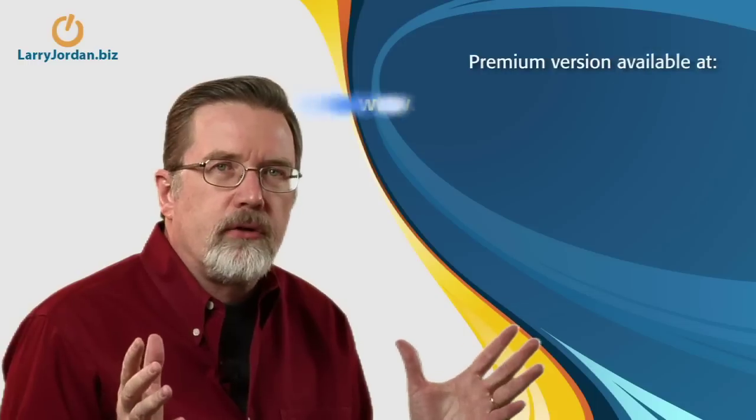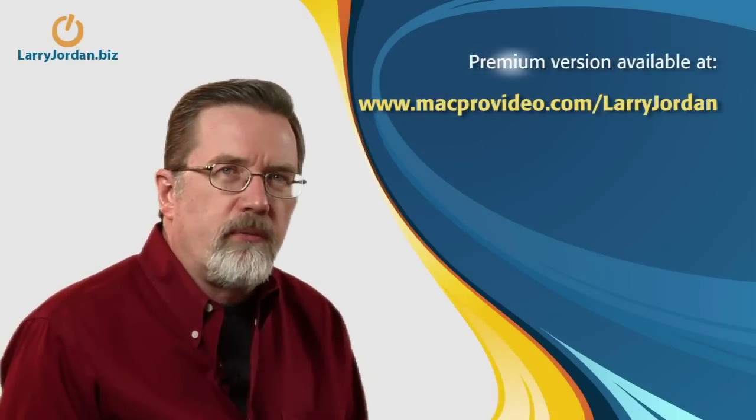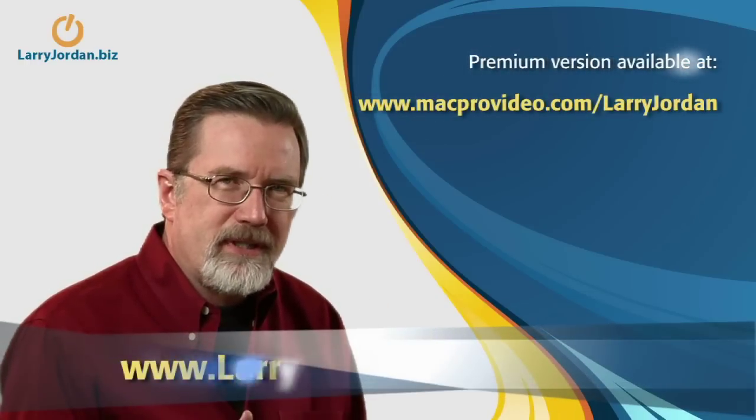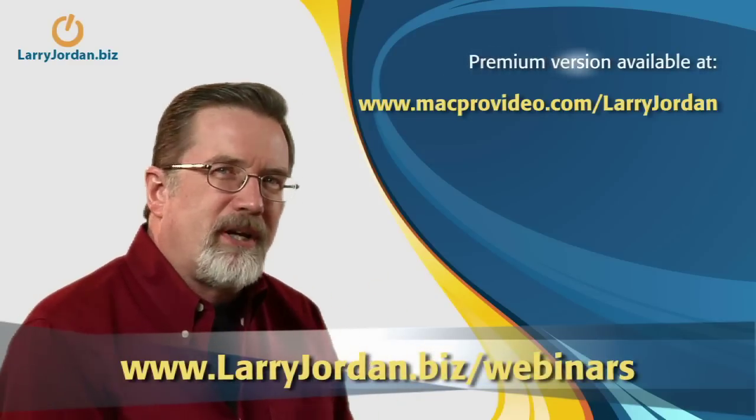If you watch the premium edition of this podcast, we're going to give you even more tips and talk about how to light the interior of a scene with three-point lighting. You can also get more information from our website. My name is Larry Jordan and thanks for watching the Digital Production Buzz.